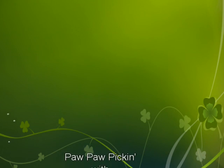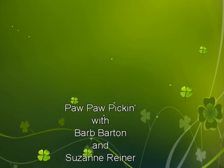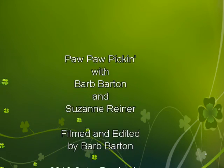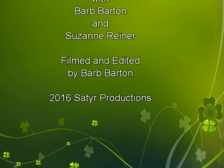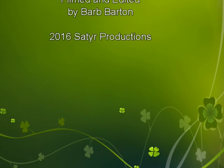Where, where, where is Sally? Where, where, where is Sally? Where, where, where is Sally? Picking up pawpaws in the pawpaw patch. Picking up pawpaws, put them in your pocket. Picking up pawpaws, put them in your pocket. Way down yonder in the pawpaw patch.